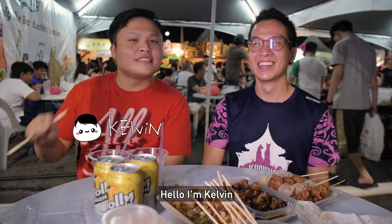Hello, welcome! Hello, I'm Calvin. I'm Hope, and welcome to Last S.A.T. Today we're at Kuching Festival!